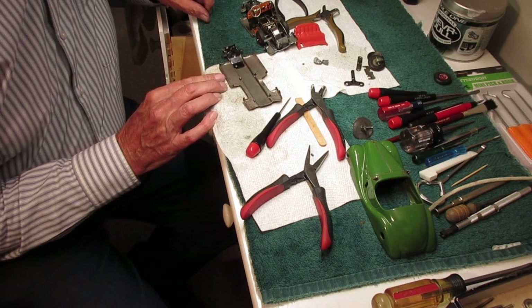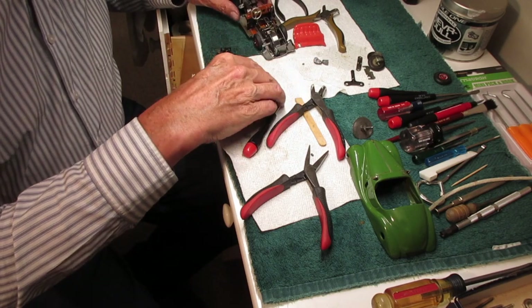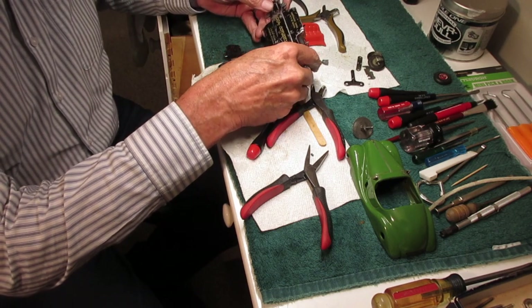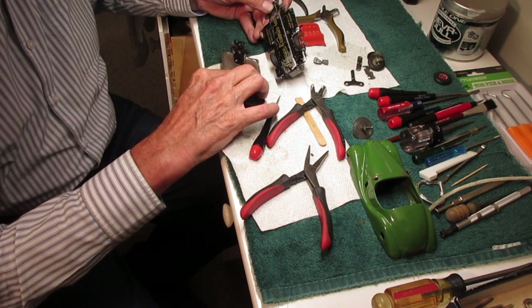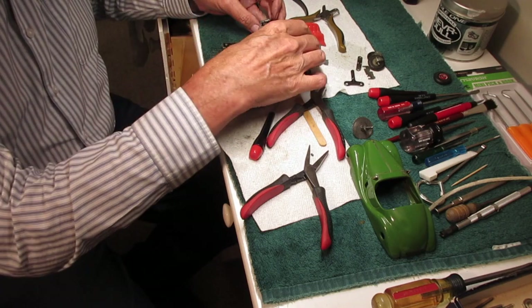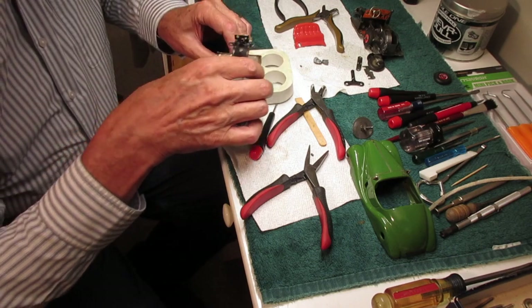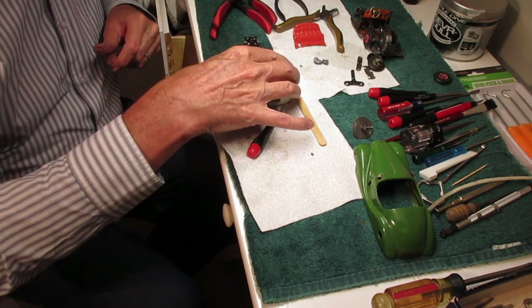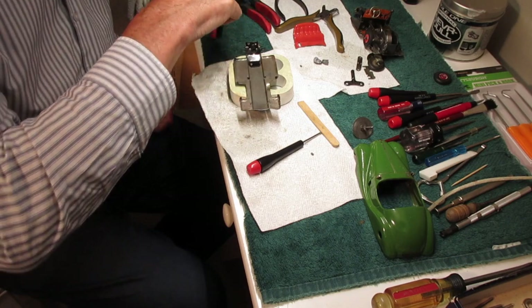So we were just going to replace the front wheels on this chassis, but then I took a look at this spare chassis and this one that came with the car, and this looks a lot better to me. So we're going to use this bottom plate, this chassis, and transfer all this stuff over to this one. First thing, we'll use a little spacer here to hold it up, and we're going to put on the front wheels.